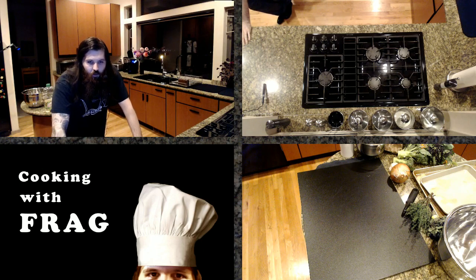Greetings everybody, hope everyone's having a great day. I'm very excited for today's cooking with Frag. Thank you, thank you Ashley. Time for the cooking.